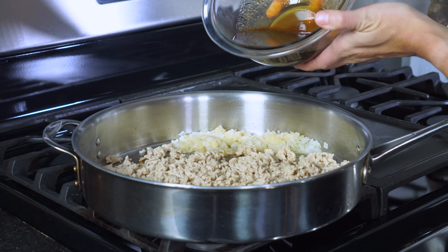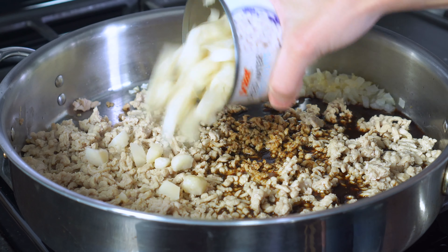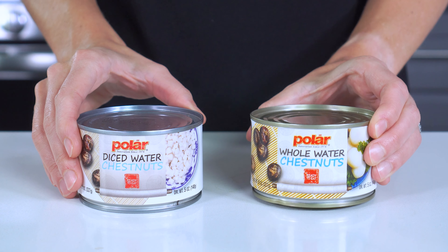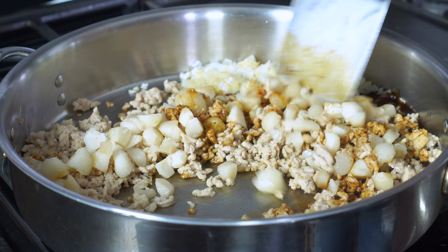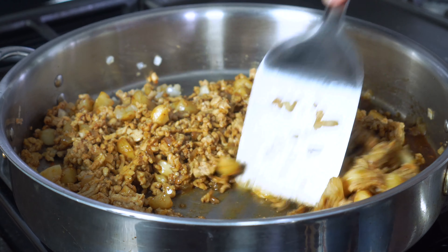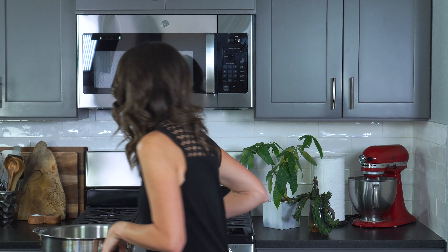Pour the sauce into the skillet along with an 8-ounce can of diced water chestnuts — be sure to drain these before adding them in. If you can't find the diced kind, you can buy the whole ones and cut them into small cubes. Stir until everything is well mixed and cook over medium-low heat for 3 to 4 minutes, or until the chicken begins to absorb the sauce. This filling smells incredible!